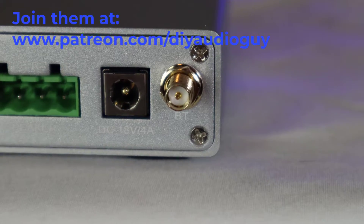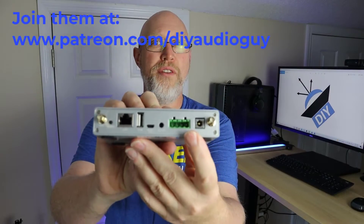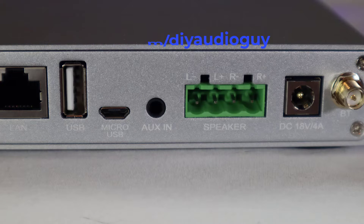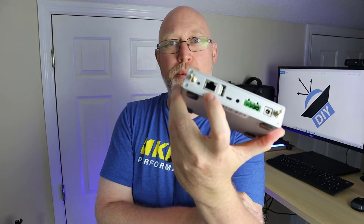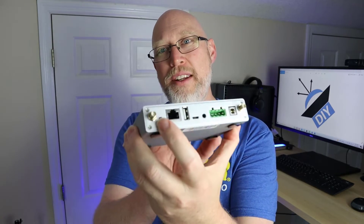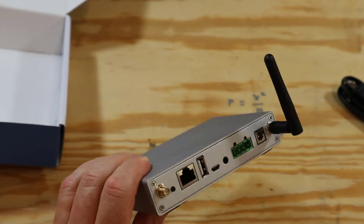On the back of the unit it has your power connector, the connection for the Phoenix connector. There is an auxiliary input as well as two USB inputs. There's also a LAN port — you can plug in RJ45 and wire this to your home network. There's a reset button, which is the only button on the entire device, and of course a spot to screw in your two antennas.